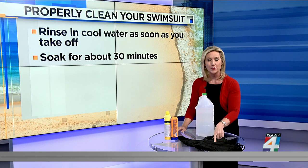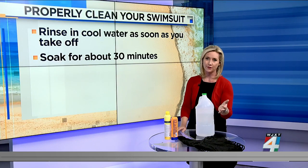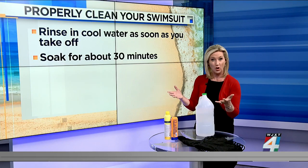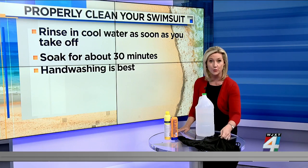The best thing you can do for your swimsuit is to rinse it in cool water as soon as you take it off. Even better, fill a sink with cold water and let it soak for about 30 minutes. Hand washing is really best to prevent it from stretching.